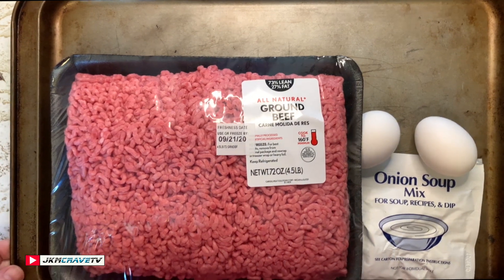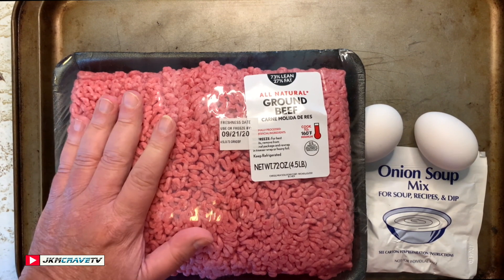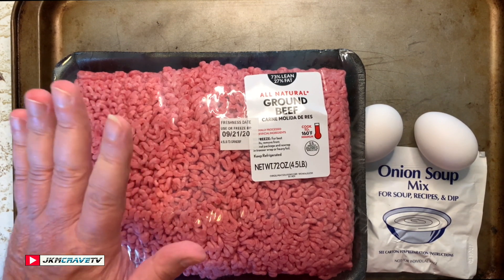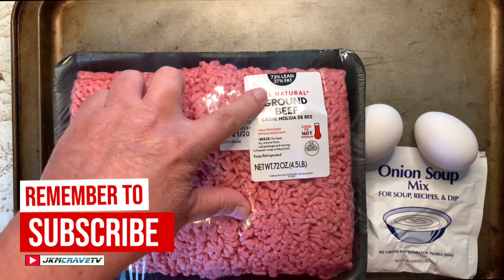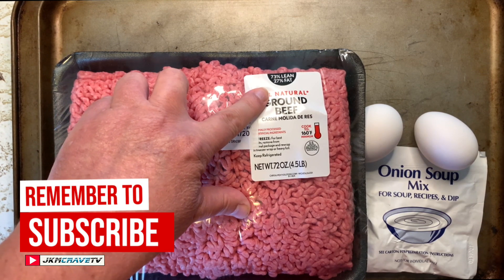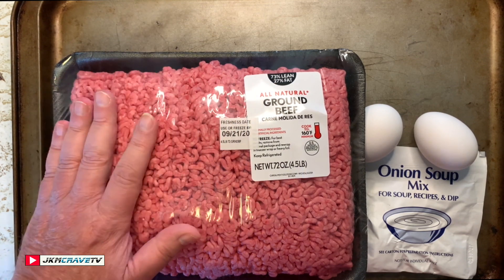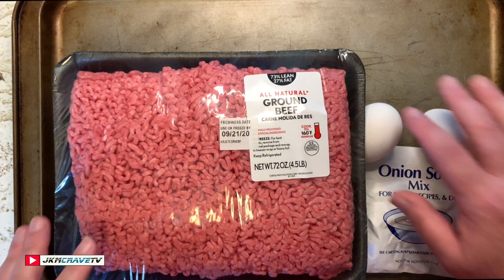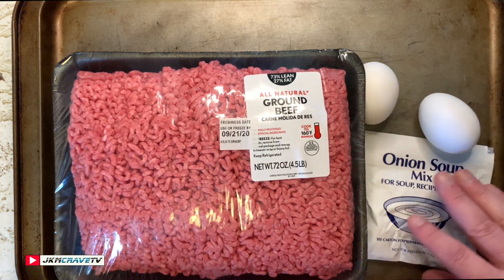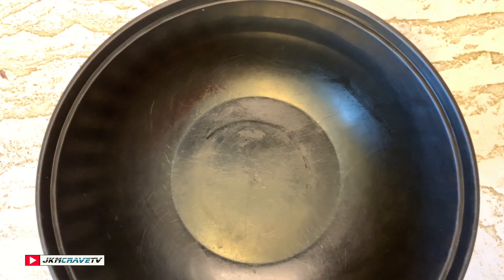So here we have our ground beef. I got the fattiest beef I could find from my local Walmart — 73 lean, 27 fat. I'm doing this to get a really moist and flavorful slider. I also have two eggs and my onion soup mix, and we're gonna get started.